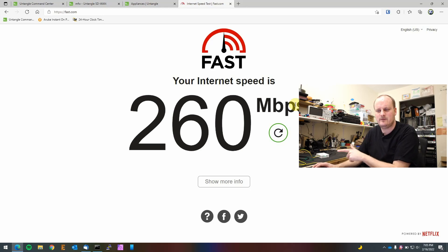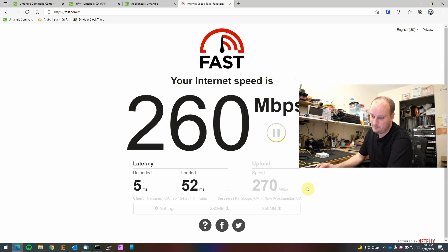Now I want to show you the speed test. The license limits what the box will and won't do. As we can see, we're getting 260 Mbps down — I have a gigabit connection but the box is only capable of up to 300 Mbps, and 260 is very close. Upload is 270 Mbps — that's pretty good.